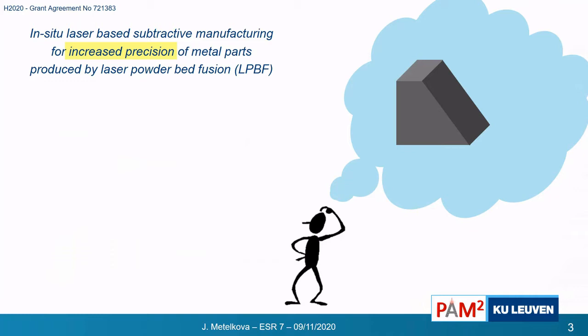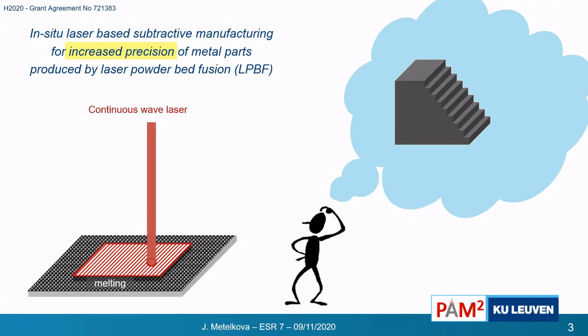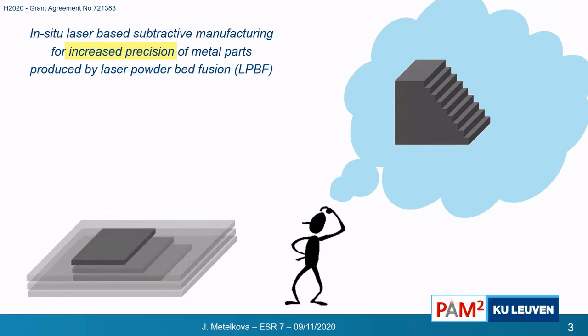If we would like to make a pyramid-shaped part, we first need to divide it into layers. Then every time, we deposit a fine layer of powder which we selectively melt with a laser. Then we deposit another layer, melt it, and so on, until we have the full part.